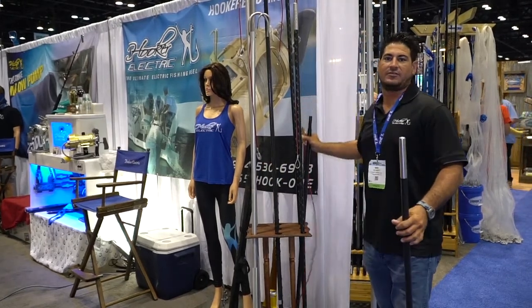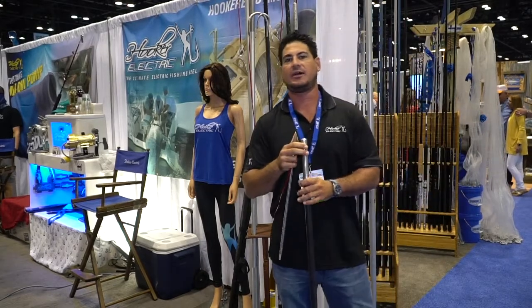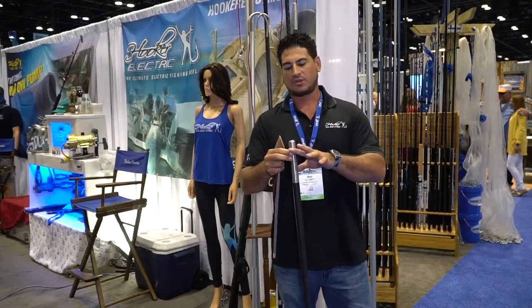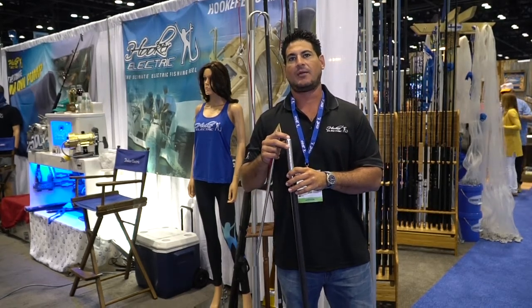It comes in two different sizes: eight foot and ten foot. We also have a standard and a commercial size. The commercial is a one-and-a-half pound head, and the standard is a two-and-a-half pound head.